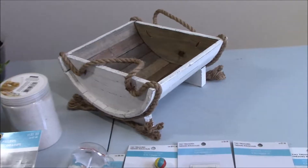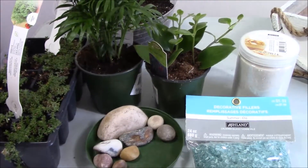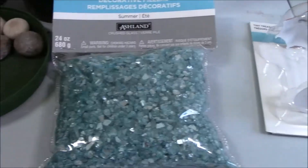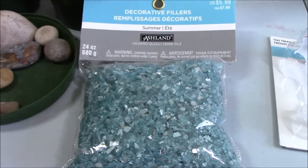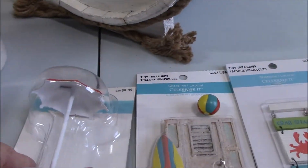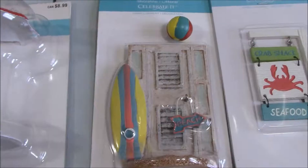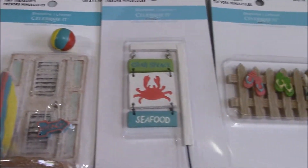We're going to use this cute planter, these little plants, some rocks, some blue rocks as well, white sand, a little beach umbrella and some other beach items.